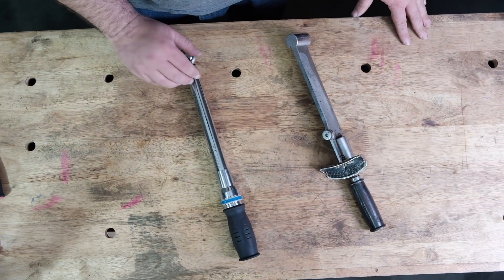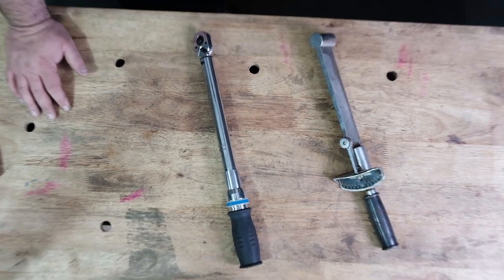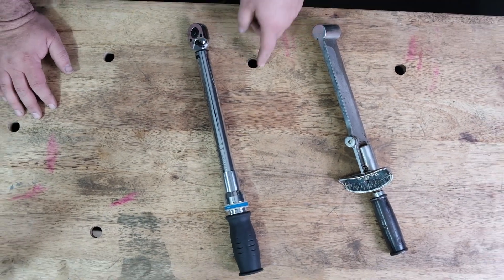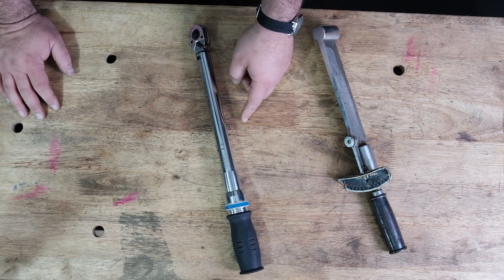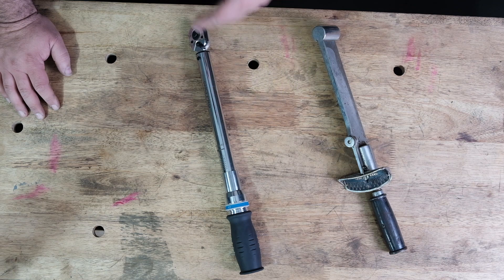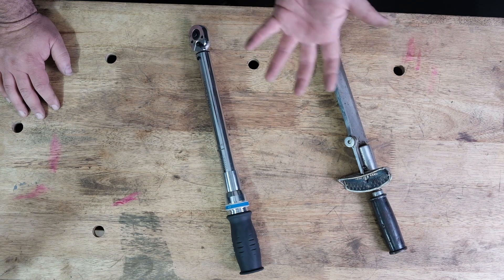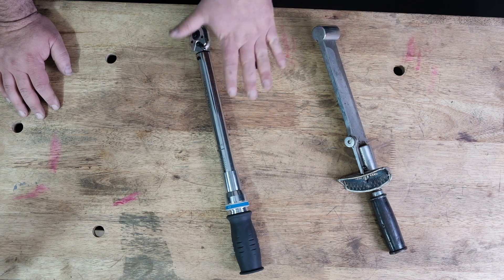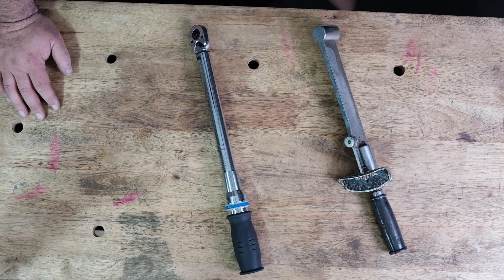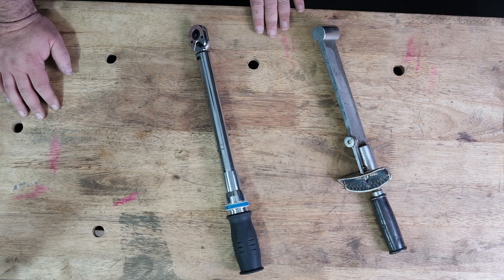The most common type of torque wrench today is called a click style torque wrench. On these wrenches you set the torque value by adjusting the handle, and the wrench will click when you've reached the set torque value as you pull. There are digital versions and ones with large round scales, but for most of us this click style covers the bases.